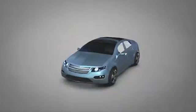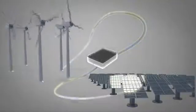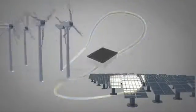The same or very similar battery packs can be used for stationary storage to enable intermittent renewable energy sources such as wind and solar.